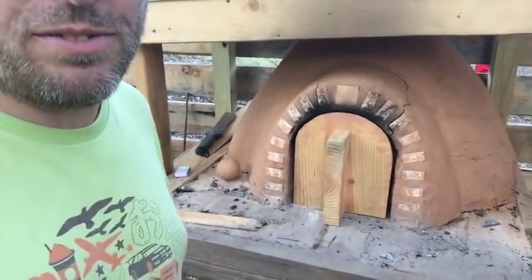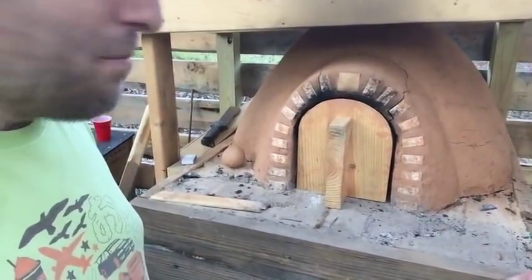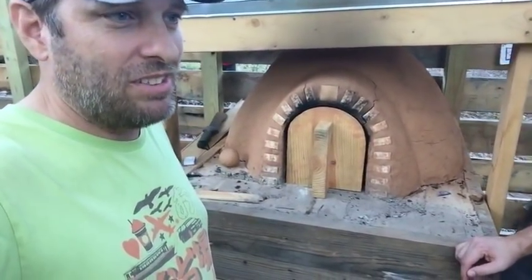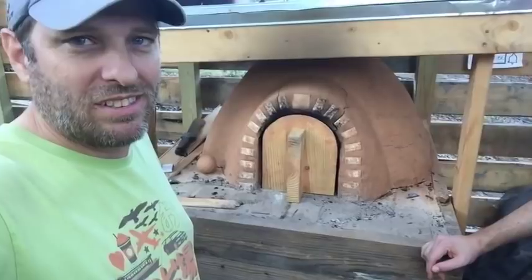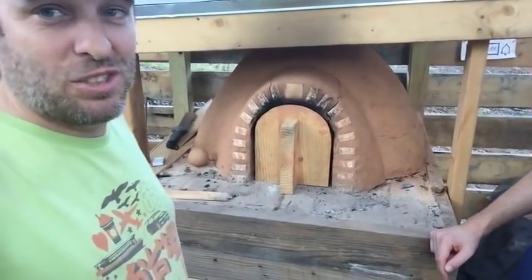We're going to close the door again just to conserve that heat, because we want the mass of heat here in the oven to cook for us. It definitely looks good — I may need to send my daughter back into the house to get us some butter so we can slice one of these bad boys up as soon as it's done and cool enough to eat.